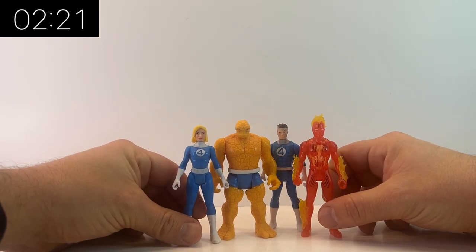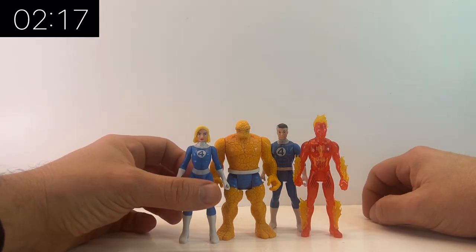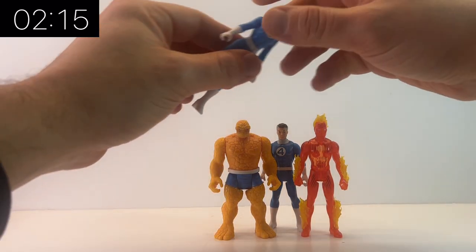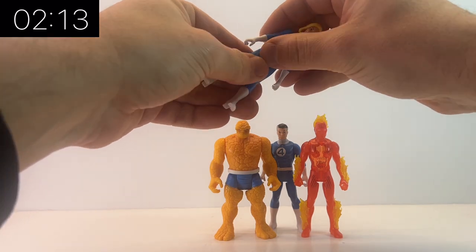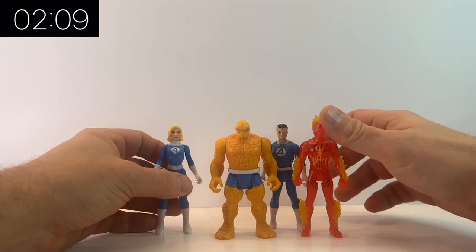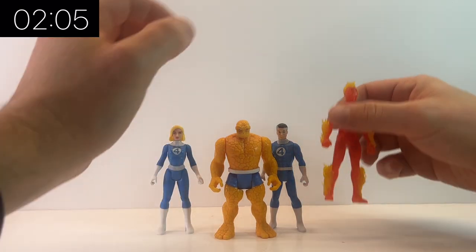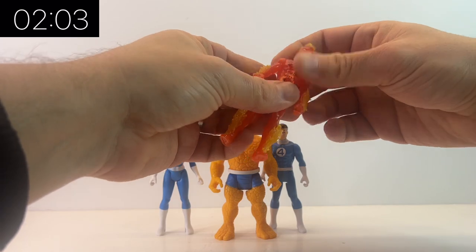I do like to take photos of my figures and pose them in action figure photography. I must admit these are a lot harder to photograph just because of the lack of articulation — you can't get them into quite as many realistic poses. But they do photograph really nicely because, as I said earlier, the detail on these, even though they are smaller, is really good.